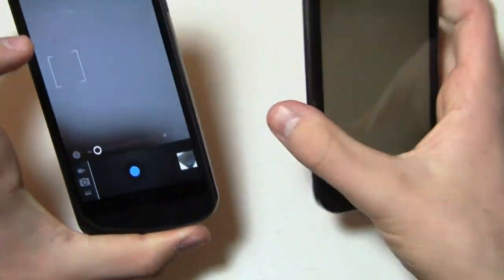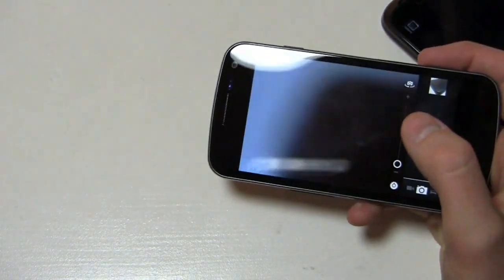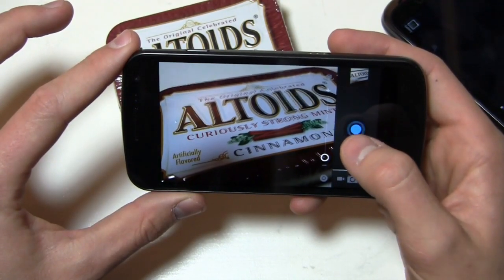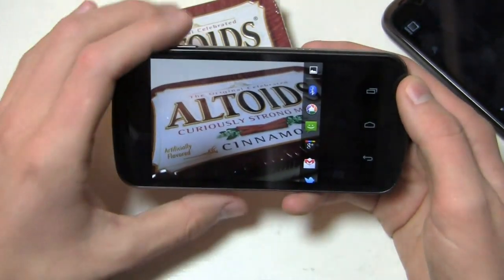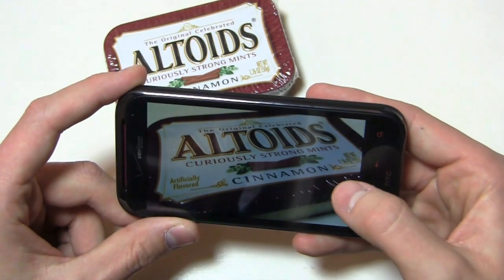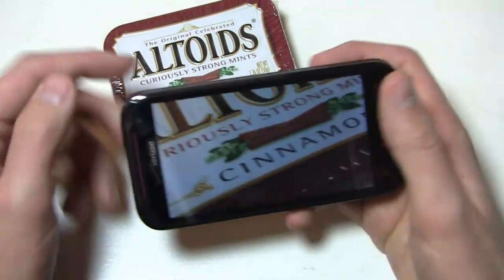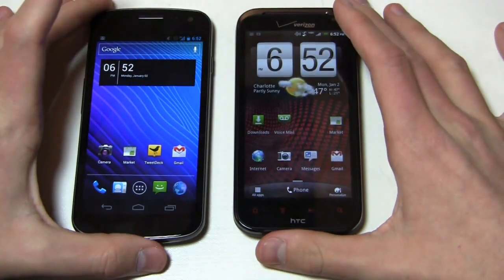Let's take a look at cameras on both devices. The Galaxy Nexus has a 5-megapixel camera and the HTC ReSound has an 8-megapixel camera, and both shoot video at 1080p. Using a box of Altoids as a subject — the Galaxy Nexus has a very fast shutter and you can take rapid shots in daylight, and they come out reasonably well. However in low-lit areas, the 5-megapixel camera is definitely less than adequate. The ReSound has a phenomenal camera — the picture is clean, not washed out, and you can see the texture and grain on the subject. Camera quality goes to the ReSound.